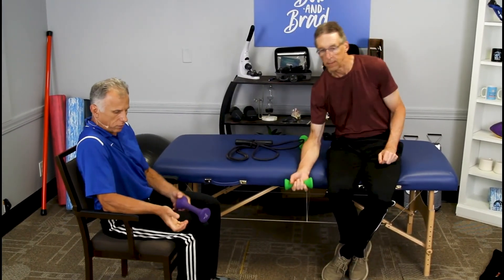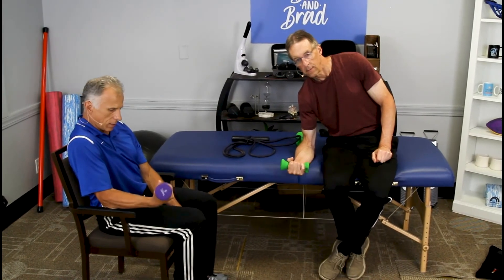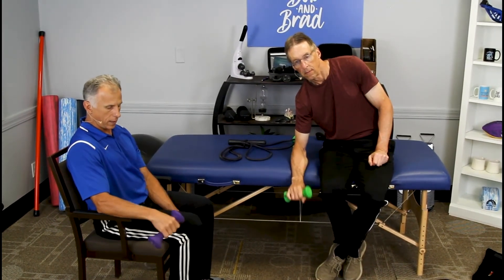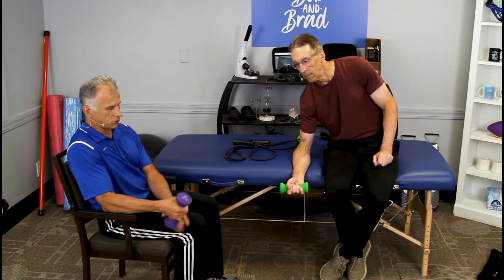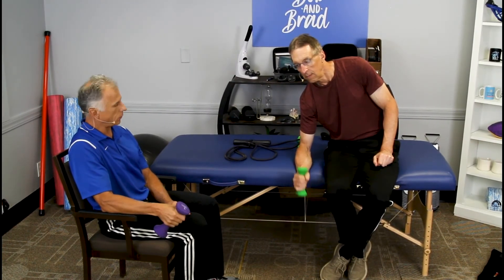The exercises are: we're going to do flexion — palm up, just like that. Then you're going to turn the palm over and do extension. Then turn it so your thumb is up, like you're doing a hitchhiker, and then go weight up towards the ceiling.